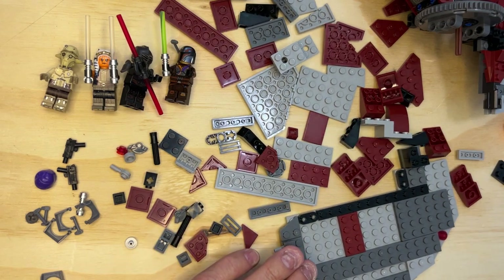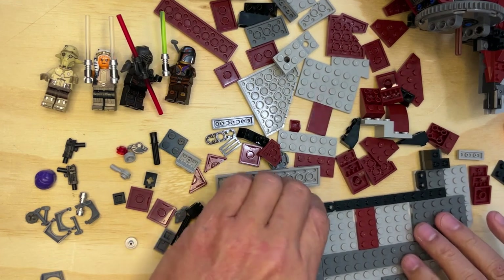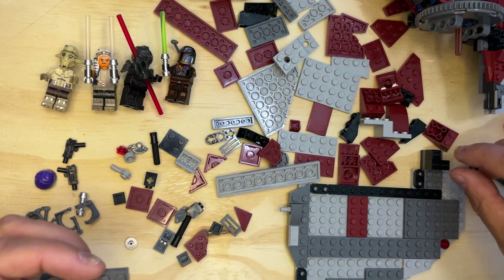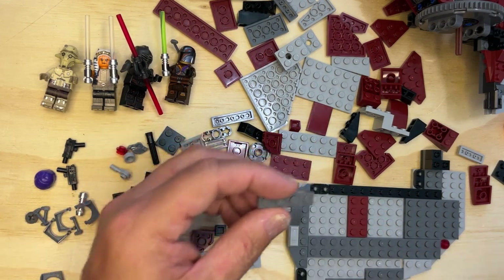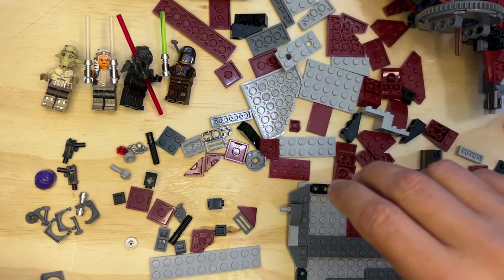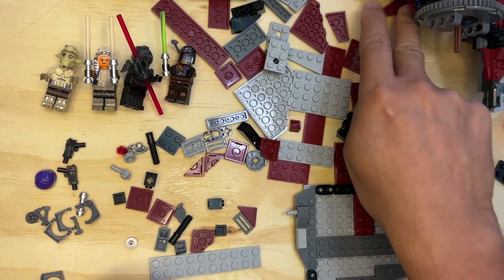All righty then, see what we've got next. Okay, so I'm going to build a little weapon that we saw. I need this little gray gun-looking thing — oh, there it is, it's under the ship.